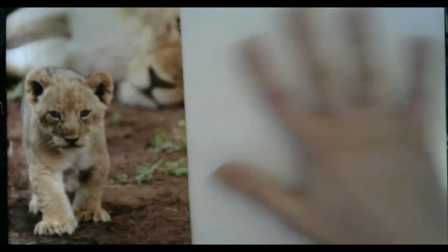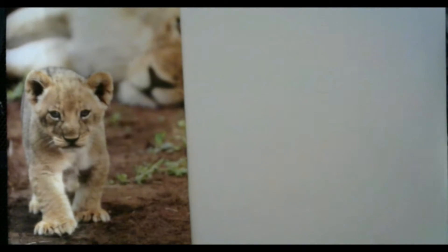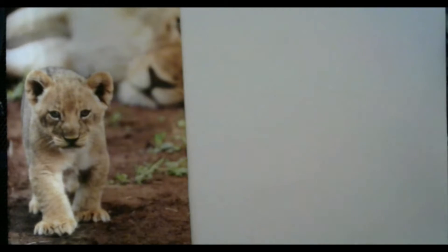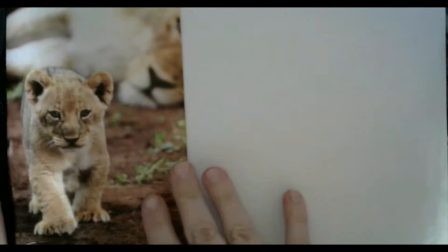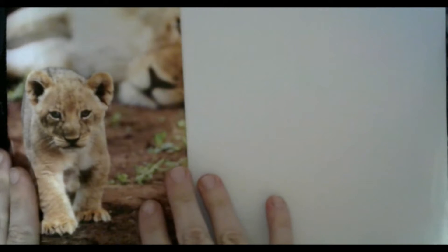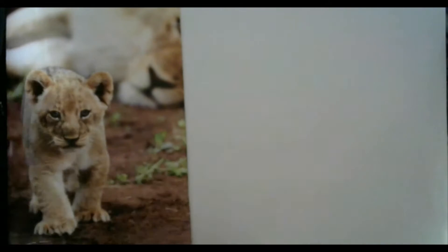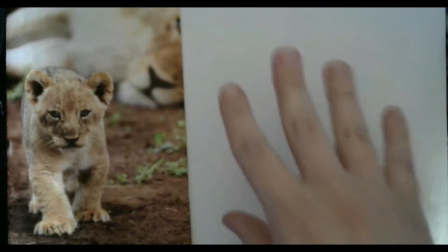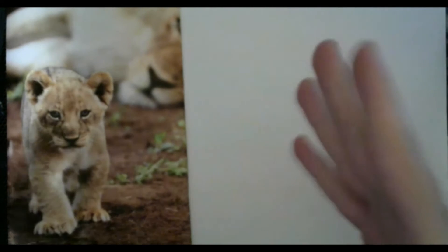Alright, welcome to my little drawing table here. Today for this demo we're going to be drawing this cute little baby lion. Now when you're drawing from a photo like this, the photo is called your reference, your reference photo. It's what we're going to be referring back to so that we can see that our sketch is looking like what we want it to look like.